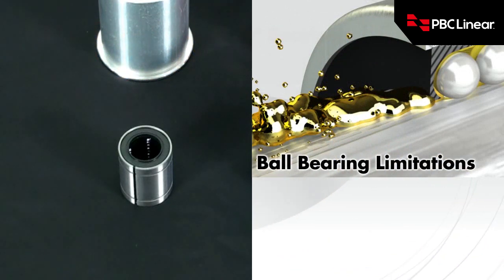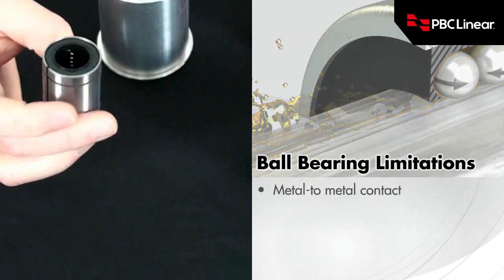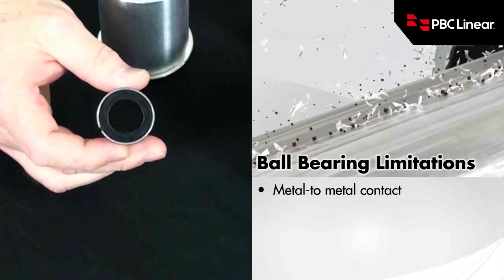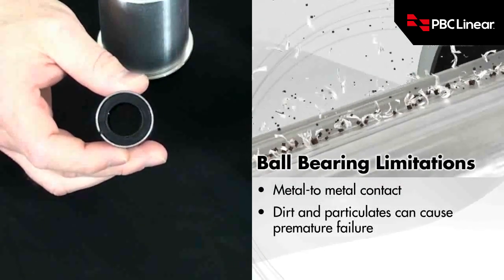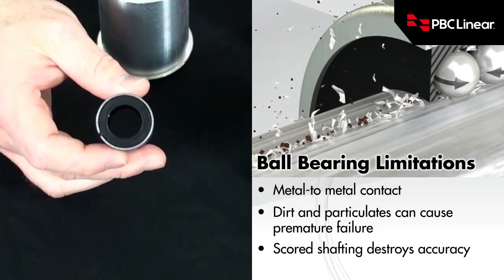Lubrication in linear motion is very important. In the case of a linear ball bearing, where you have metal riding on metal, it is very important to include additional lubrication in the application to ward off fretting corrosion, scoring of the shafting, etc.